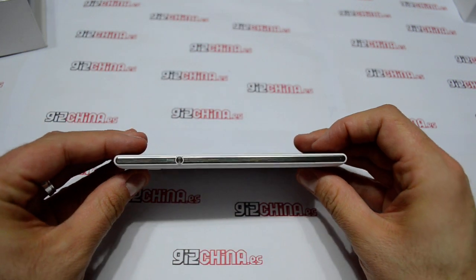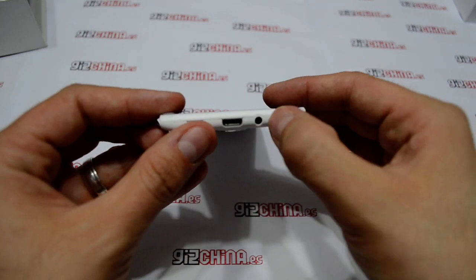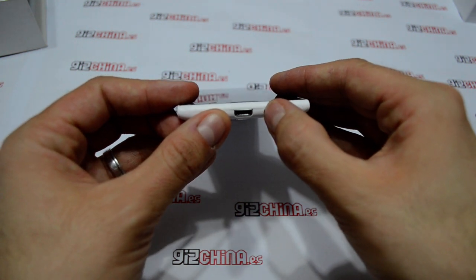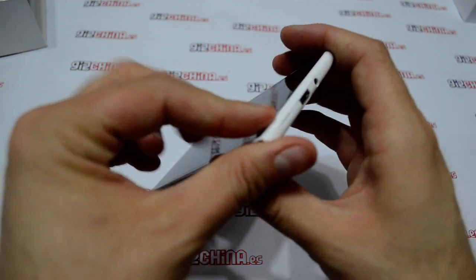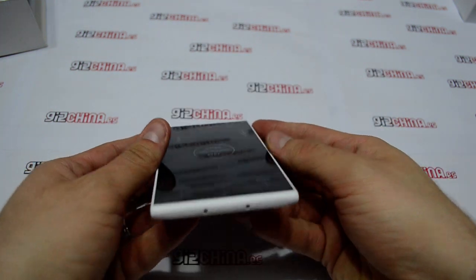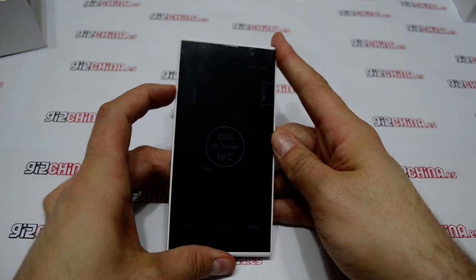It's a very thin phone. Very good design with this kind of buttons. 3.5mm jack audio, USB on the top, volume rocker.